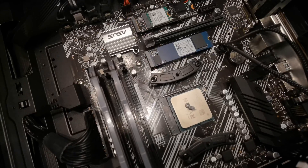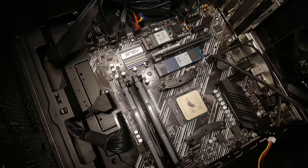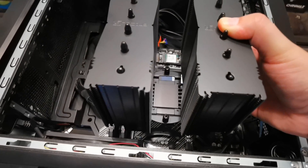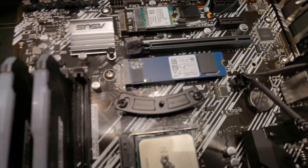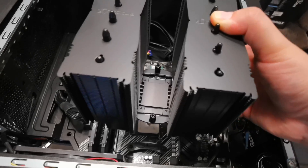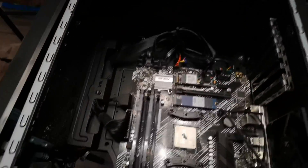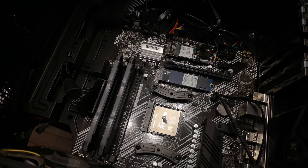I'm gonna tighten those screws in an X pattern, just until it's tight enough. You don't need to strong-arm it. Ideally you want to install it like this - line it up with the pins in the middle of the bracket. As you line it up, just squeeze it a bit so the paste settles a bit. And then just screw on with the little screwdriver they give you. I'll be back with it installed.